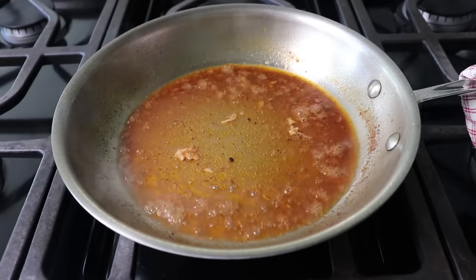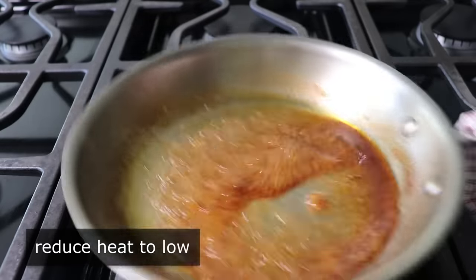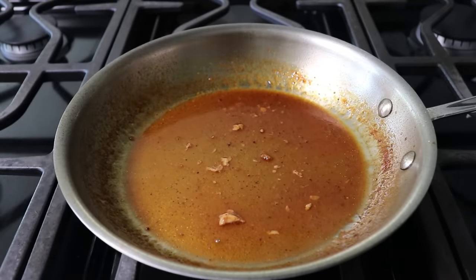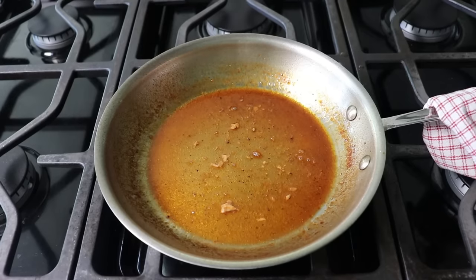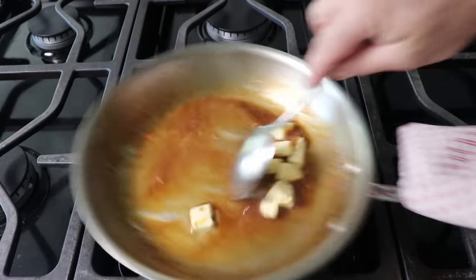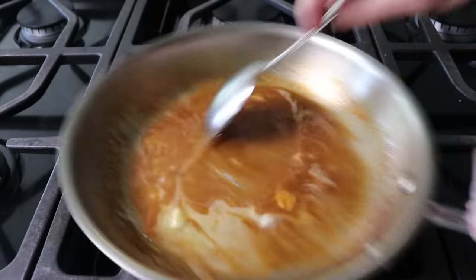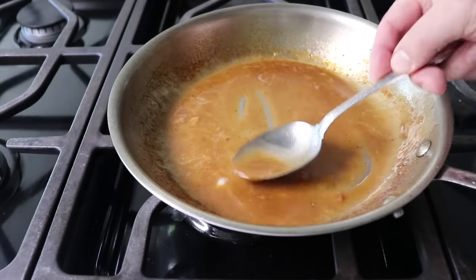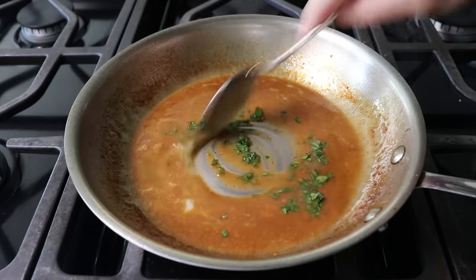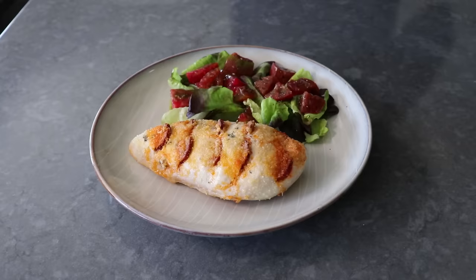Once those liquids have reduced by about half, pour any accumulated juices from the plate back into the pan, swirl those in, and reduce heat to the lowest setting. At that point, stir in two tablespoons of cold butter that you've cubed up. When you add cold butter to a hot, acidic reduction and keep it moving — whether that's by stirring or shaking the pan, or both — you will end up with a perfectly emulsified pan sauce, which means it will have a nice, thick, luxurious texture and the fat from the butter will not separate. Once done, turn off the heat and toss in a little bit of freshly chopped Italian parsley if you want — it's optional. Then we can plate up our chicken and spoon that amazing sauce over the top.